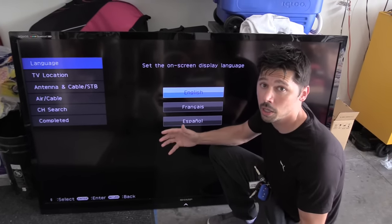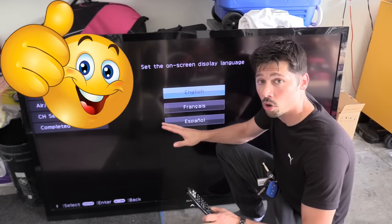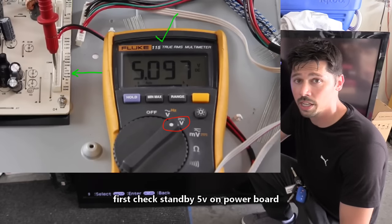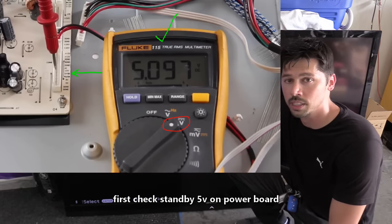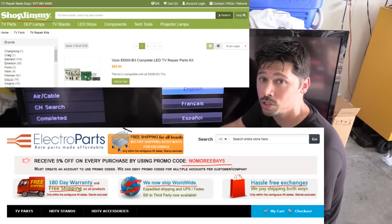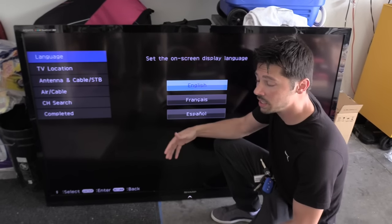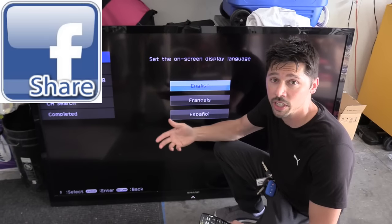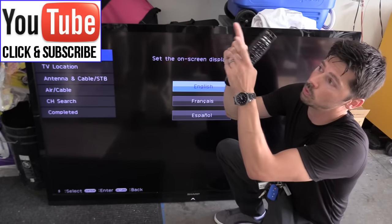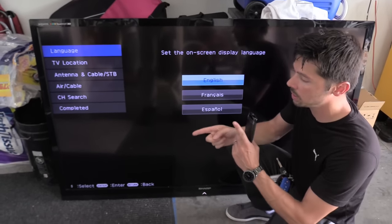Hopefully this video helped you out. If it did, give me a big thumbs up. Now, if this did not fix your issue at all, then you may have to order the main logic board. If you have no 5 volts on the bus line going to the main logic board, then it's the power board that's bad. You can order the main logic board at ShopJimmy.com or ElectroPartsOnline.com — use the code TAMPATECHFRIEND to save 10%. Links are in the video description below. If you know anyone this video will help, click share. Subscribe to Tampa Tech for more how-to videos, and check out my other TV repair videos in the playlist.